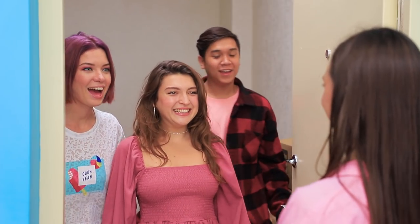Phew! I did it! Hi, Eva! Hi, guys! Come in! Friends, let's play video games! Great idea!